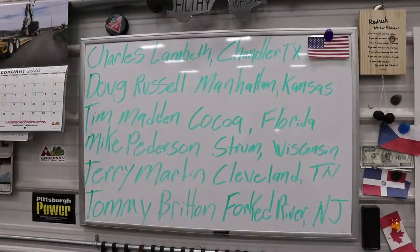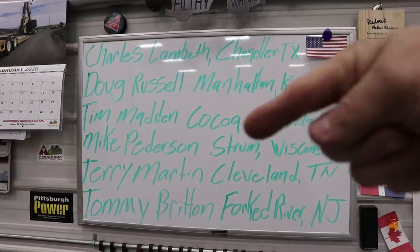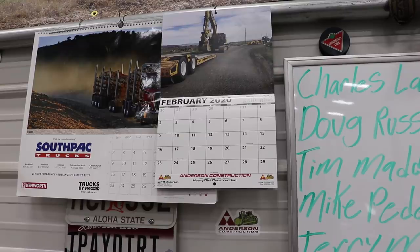Hey everybody, welcome to another exciting edition of the whiteboard. I want to introduce some of my awesome subscribers — Charles Lambeth from Chandler Texas, Doug Russell from Manhattan Kansas, Tim Madden from Cocoa Florida, Mike Pedersen from Strum Wisconsin, Terry Martin from Cleveland Tennessee, and Tommy Britton from Forked River New Jersey. Tommy sent me a D2 manual — that's over here on the desk. Anyway thanks for that Tommy. You guys know the drill — you want a calendar, go to my store at www.jpaydirt.com.